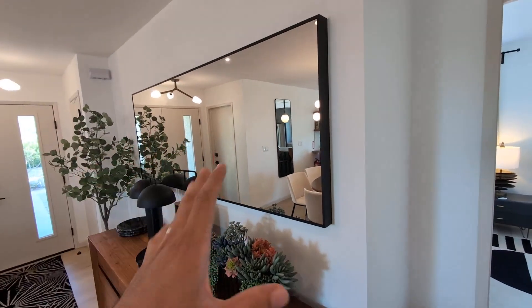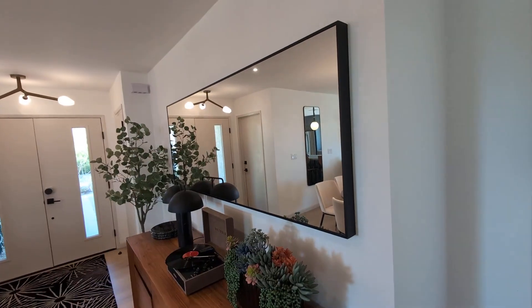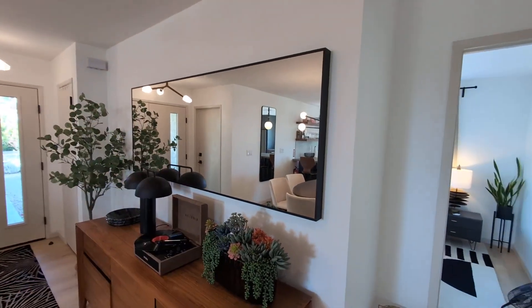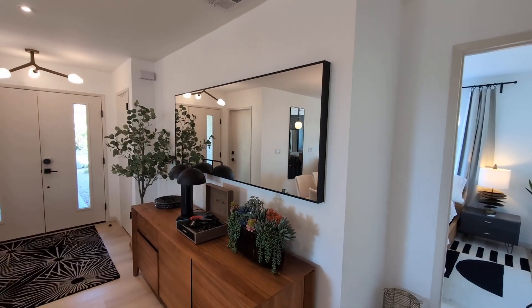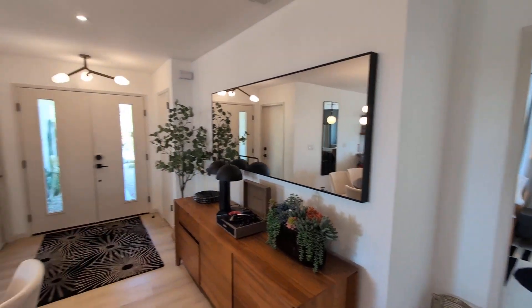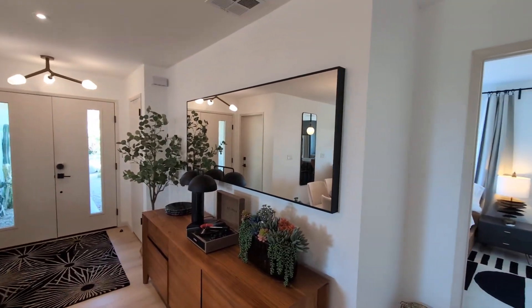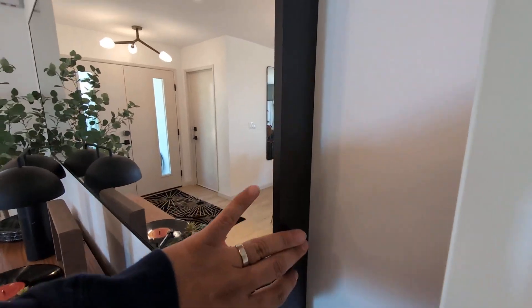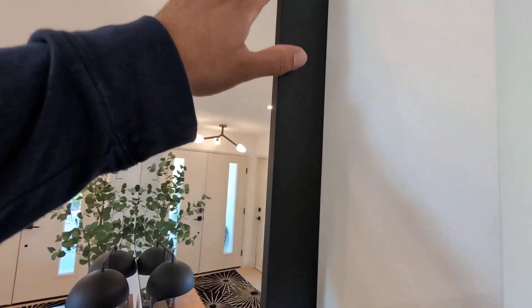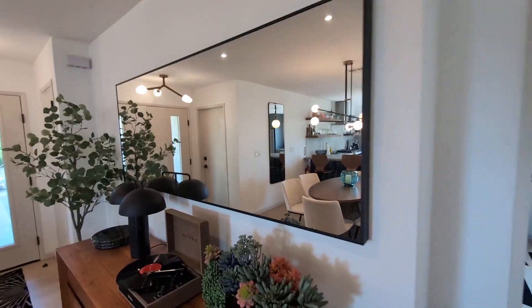Today we're reviewing the Best Being 30 by 60 inch wall mirror. The cool thing about this is its versatility — it could be a vanity or a floor mirror. I have it here in my entryway and it looks absolutely phenomenal, very luxurious. I really like the trim and frame; it's metal, so it's very sleek and contemporary, as you can see here.